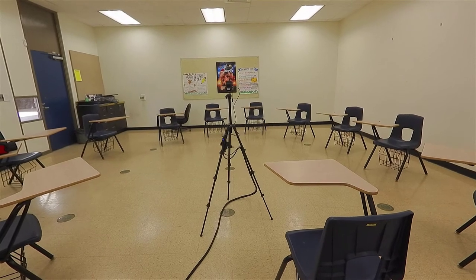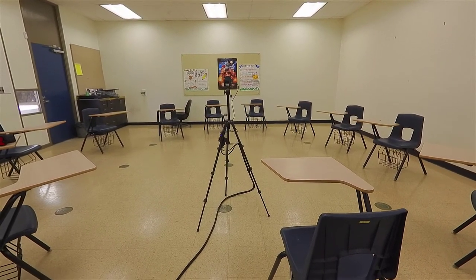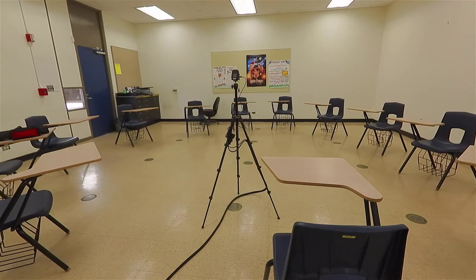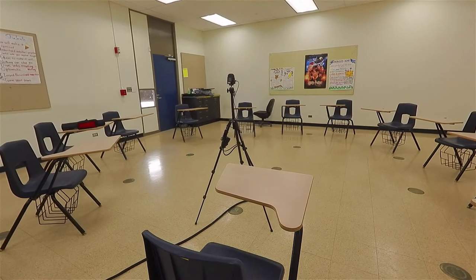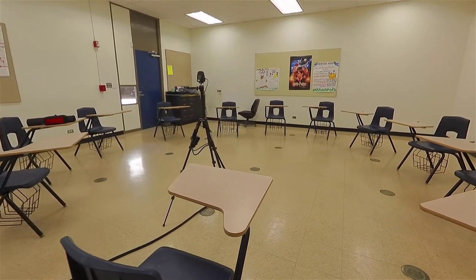One of the benefits to having this light tripod and small camera in your hybrid classroom is that you can position the camera closer to your students. Having the microphone and camera closer to your students enables it to better capture their comments, questions, and facial expressions, and communicate them to your remote students.